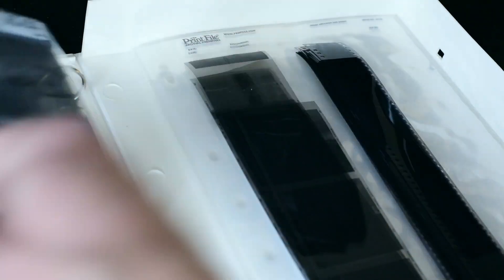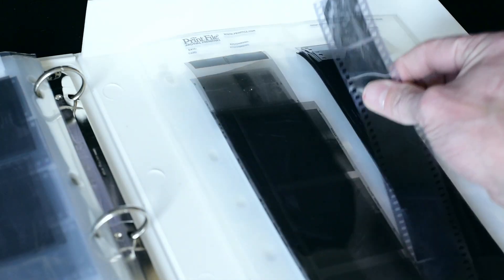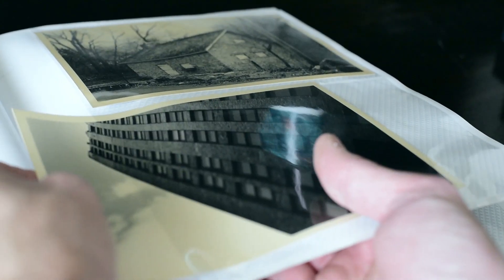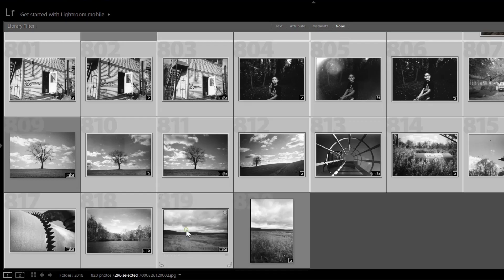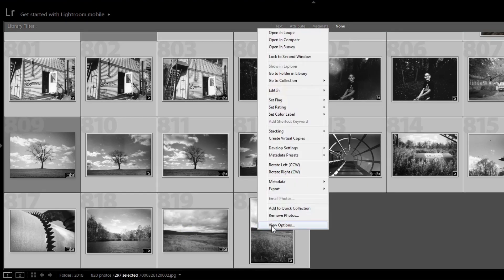I'll take any unsleeved or loose negatives and get those archived. Any prints I've made, I'll put those in albums. I'll go through anything I've scanned on the computer and review all those. But with those, I'll cull them — I'll literally go through and just start chopping. Probably two-thirds or more of things that I've shot and scanned in, I delete. They get the axe. Gone.